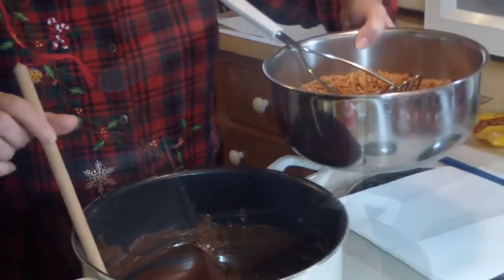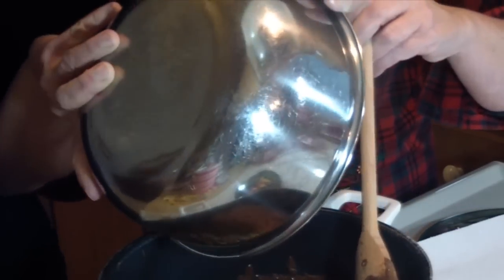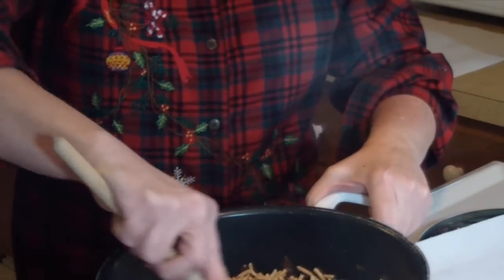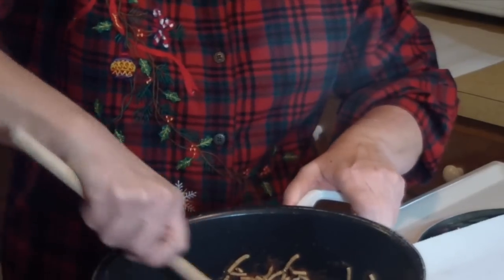Joan, you want to do the honors? Pour the whole thing in — whole thing means the whole thing. Now we've got to stir this up and coat all the chow mein noodles.